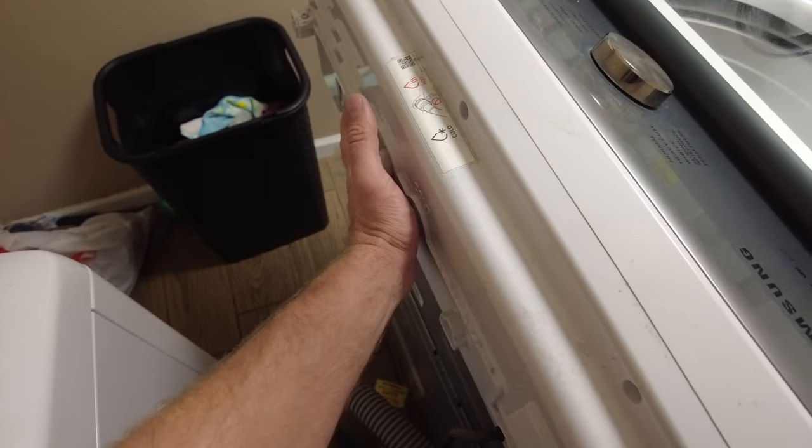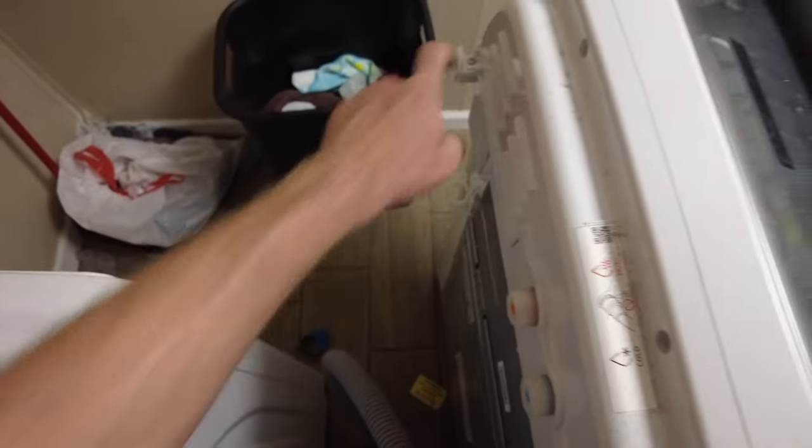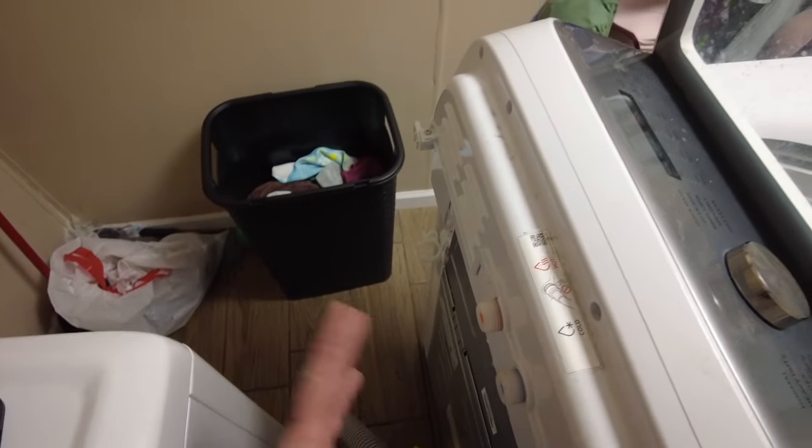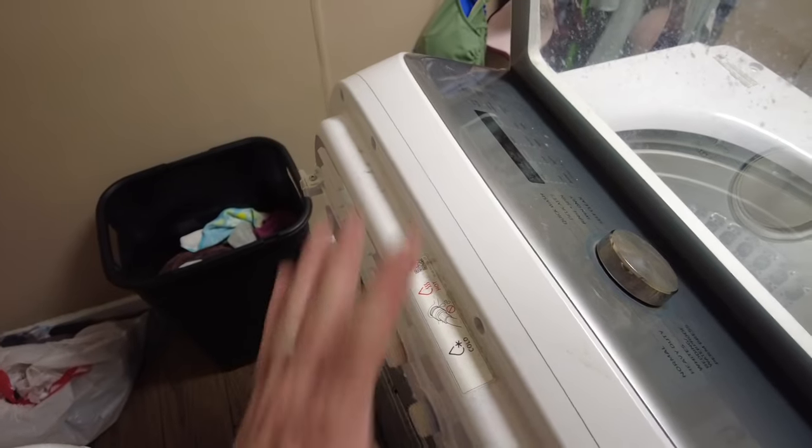I've already disconnected the hot and cold hookup and unplugged the machine. There are two screws in the back - one there and one there. Once we get those out, I'm going to very carefully take off the control panel.